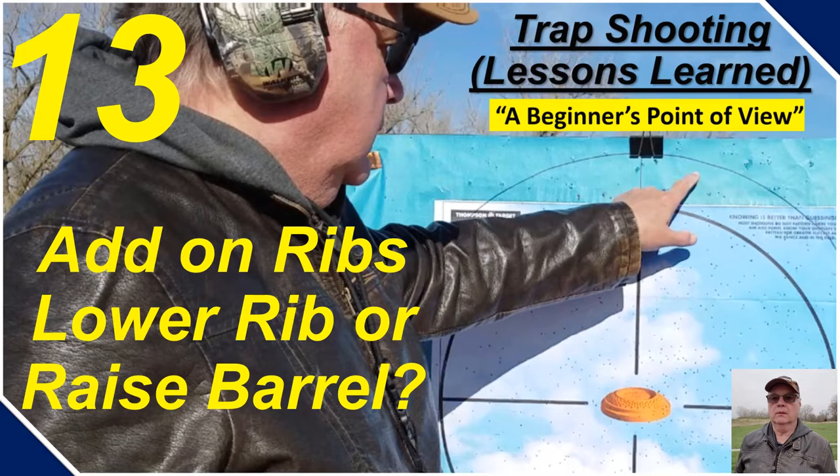Welcome back. This is Gene. We're going to talk about trap shooting lessons learned from a beginner's point of view. This is session 13. The title of the session is Add-on Ribs: Lower Rib or Raised Barrel.